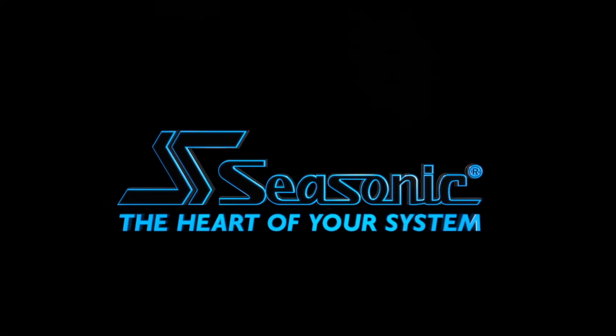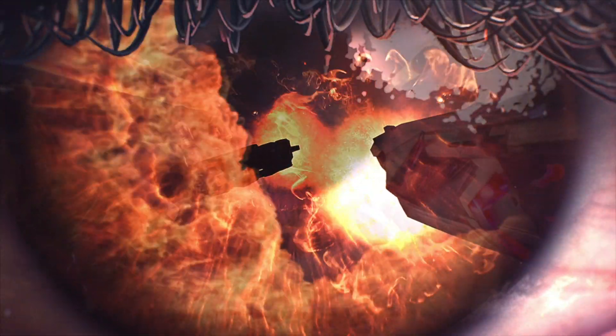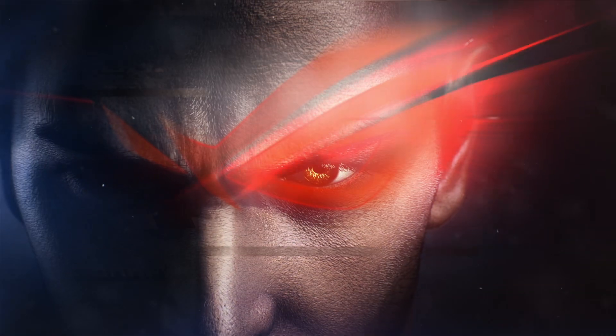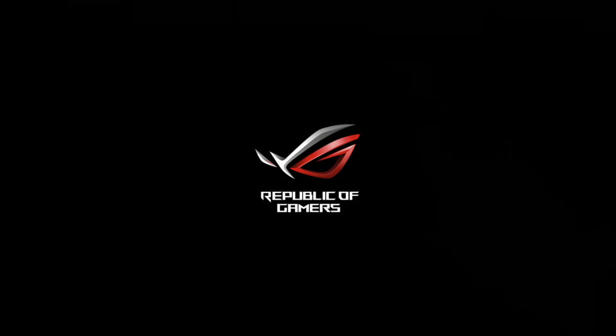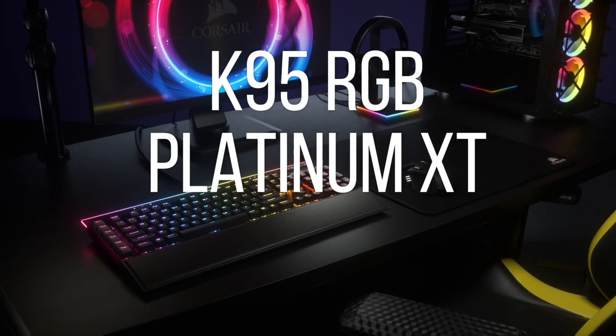See Sonic. I'm Leo Walder for KickGuru, here with FSP, the power supply people at CES 2020.